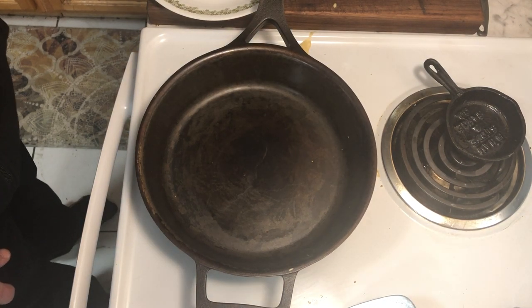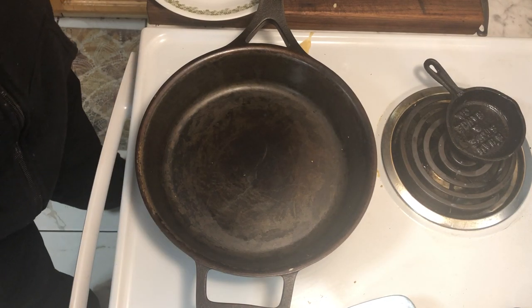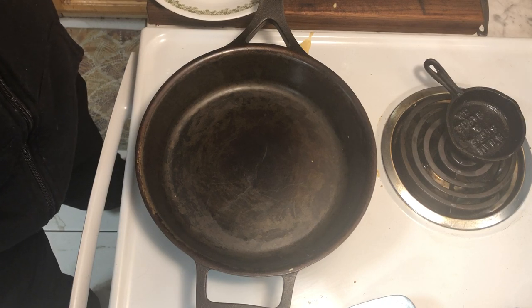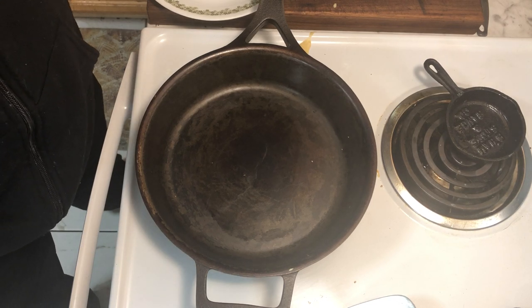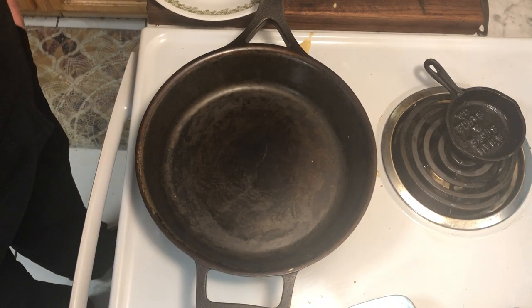Hi there, good morning everyone. I am in my kitchen for the second time to make something of an apology video for the live video I made within the past 30 minutes or so, because as I found out the sound on that video was absolutely atrocious, and I very much apologize for that. I was not expecting that — evidently there's some problem with the sound on my phone.